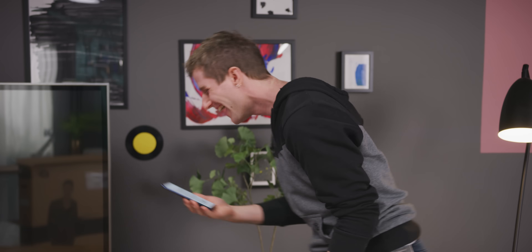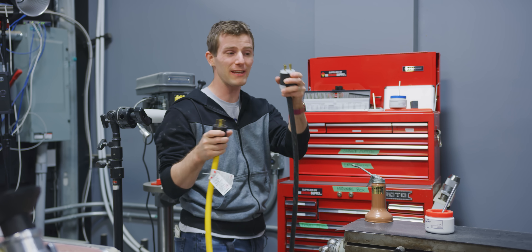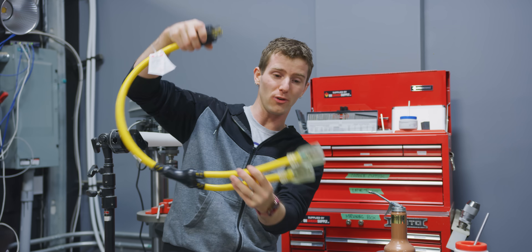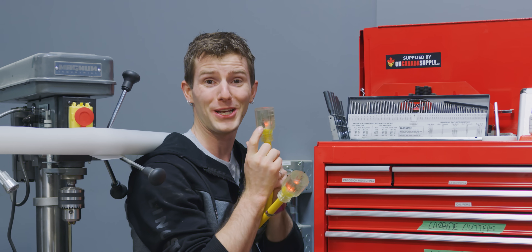Oh my God, he hung up. New idea — maybe we don't need Brian. We'll take it over to the workshop. The outlet for the mill wouldn't work, but it turns out the four-prong outlet for the lathe works — I actually have this old adapter I bought for the server room that I never ended up using. We've got power.